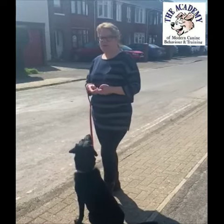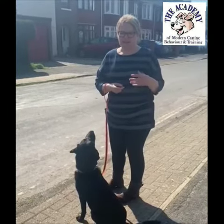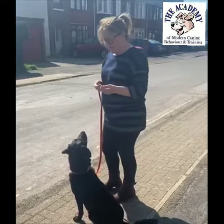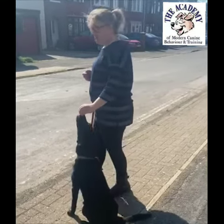From here we want to teach them not to drag us across the road. If anyone uses a release word like 'okay,' don't do it here, because this is the time where your dog is going to think they can just run off. So what I do is check the road, then use a treat to teach them to walk across nicely.